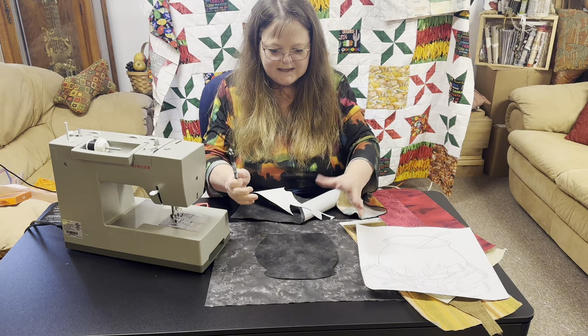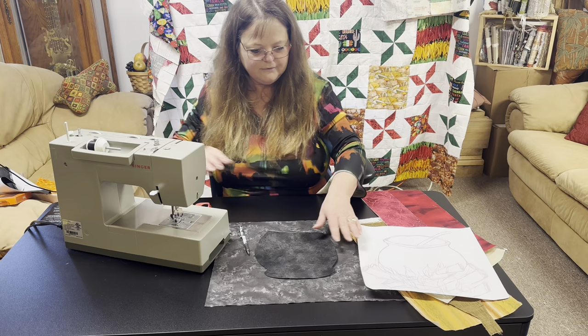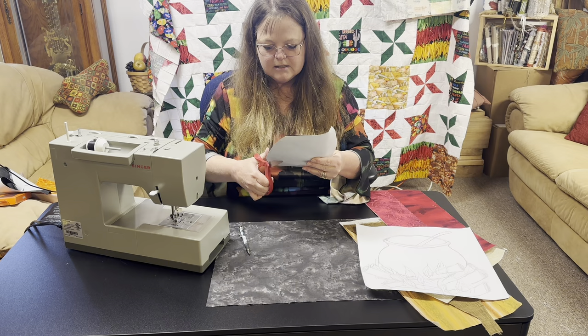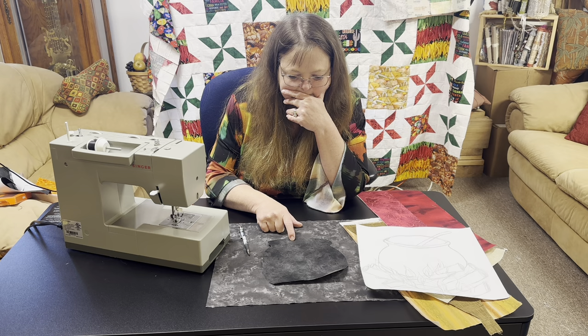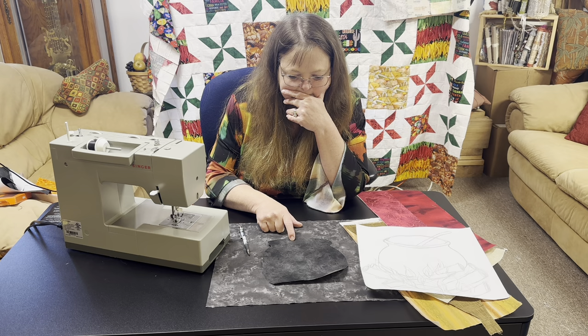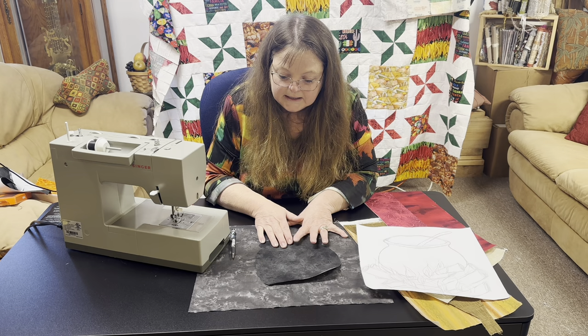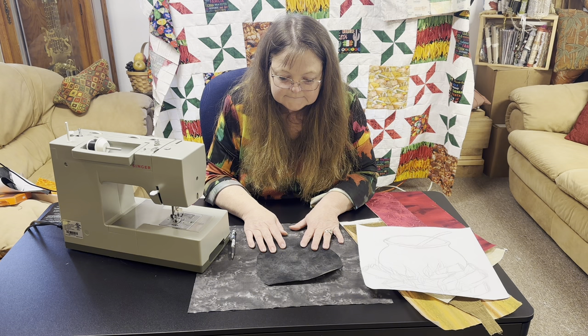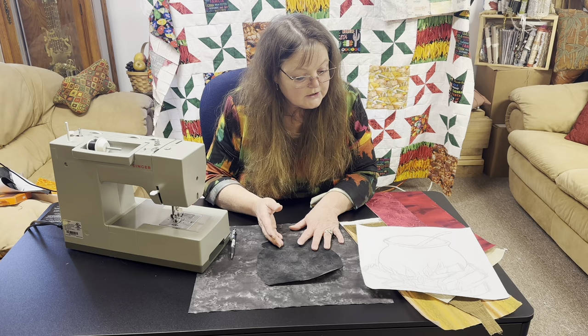There is the start of our beautiful cauldron. It really doesn't seem to pop on the other black fabric, so this is the time to make that determination about color choices and contrast. I feel like I may want to change the background color, but that would throw it off in the quilt and it won't match the other black squares. So even though it's bold and beautiful, let's cut out the rest of the pieces and make the final determination.